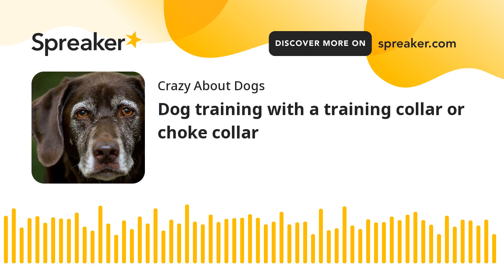Determining if the training collar is the right size is relatively easy. The ideal size training collar should fit snugly yet comfortably over the dog's head. It should not fit too tightly, but it should not be too loose either. A collar that is too tight will be too hard to put on and off, while one that is too loose can accidentally fall off when the dog lowers its head. A training collar that is too long requires a great deal of finesse and more skill on the part of the handler.